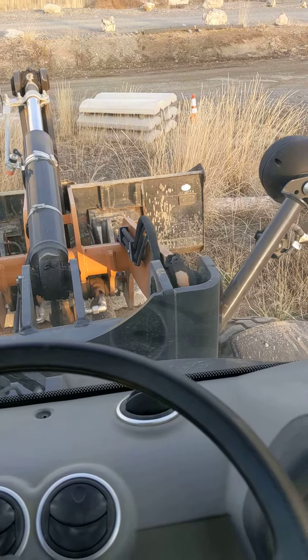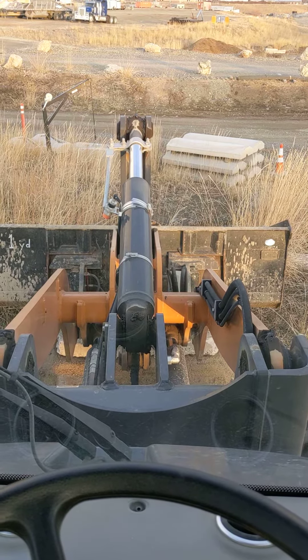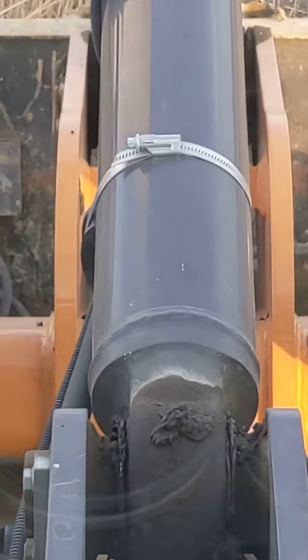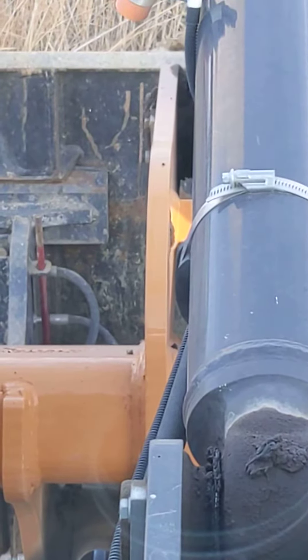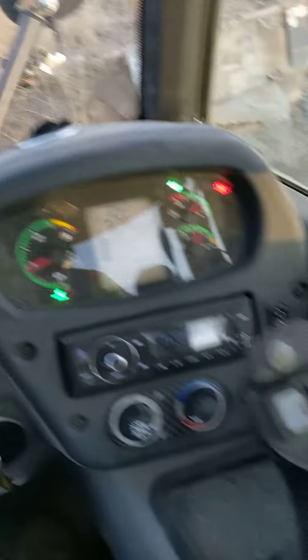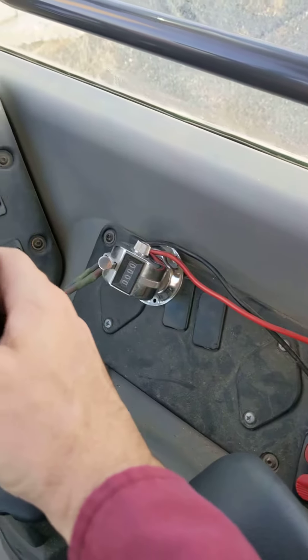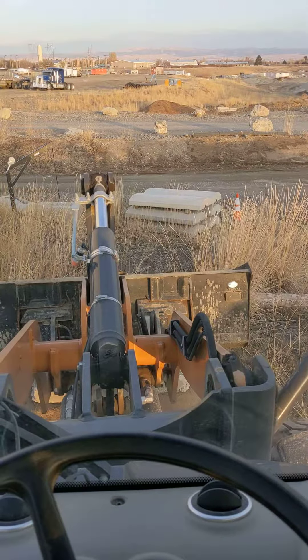Now that I picked that bucket up, I can see my pin move down there — you should see this. That is the locked position. Once I've got that done, I'm gonna switch that off, the beeping stops, and I'm ready to go. Thanks for watching.